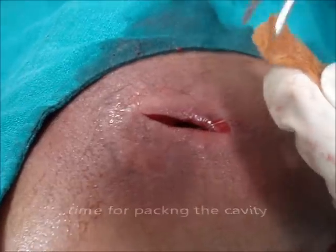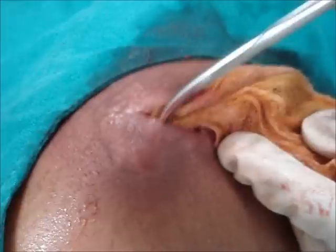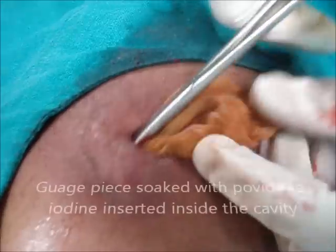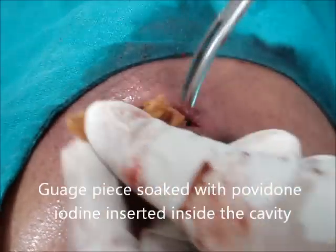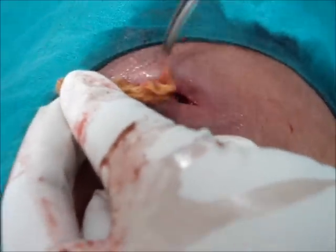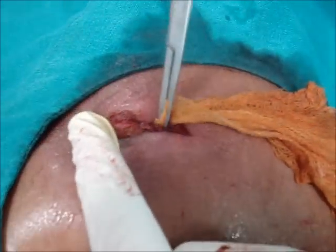It's time to pack the cavity. As the cavity was big, two pieces of packing were inserted.